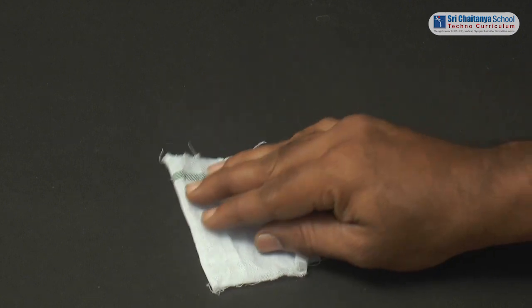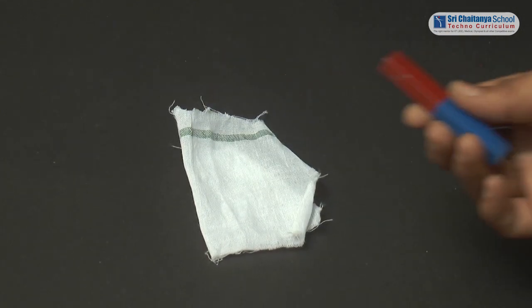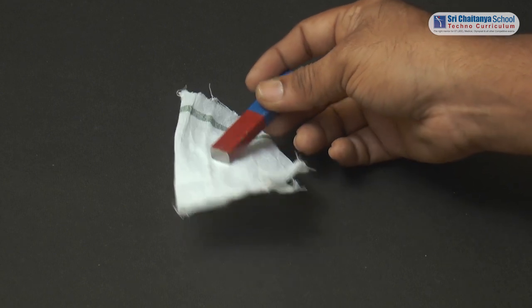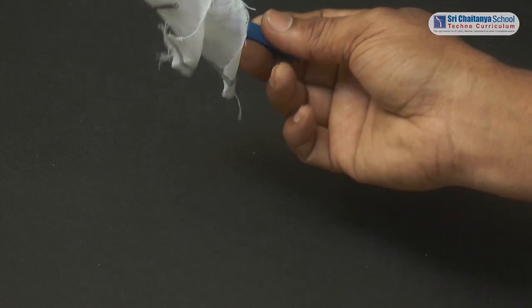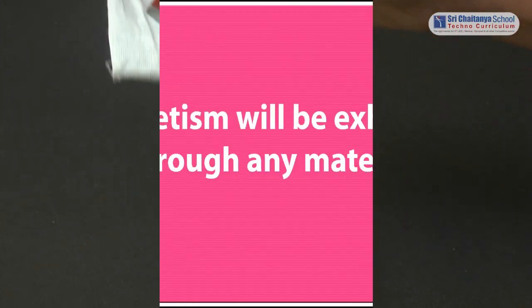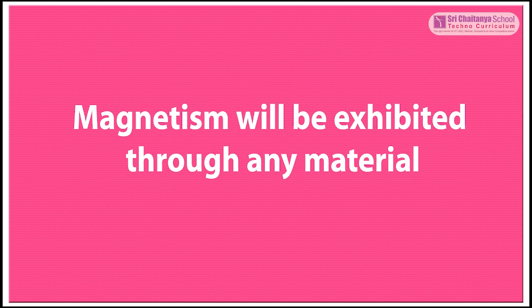Now repeat the same with the cloth. Place the cloth in between the nail and magnet. Let us check whether the nail is attracted to the magnet or not. So, from this observation, we can conclude that magnetism will be exhibited through any material.